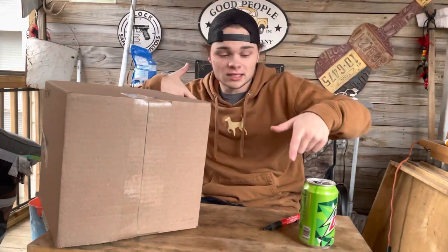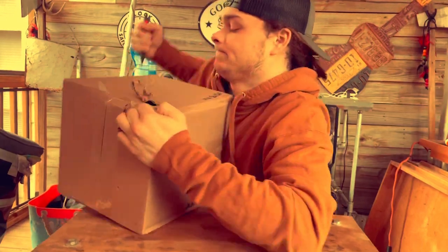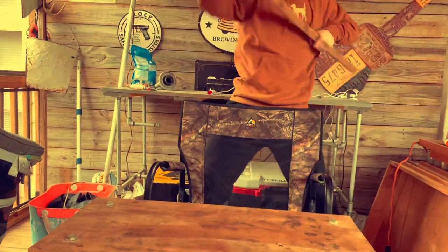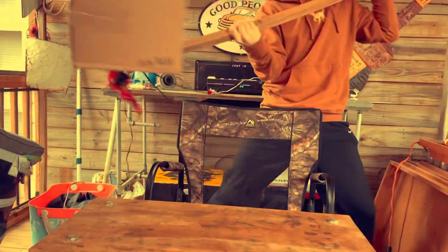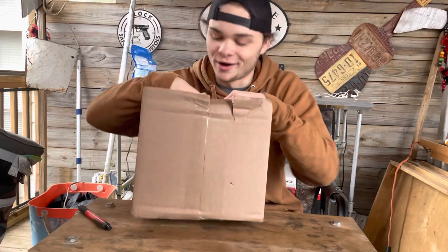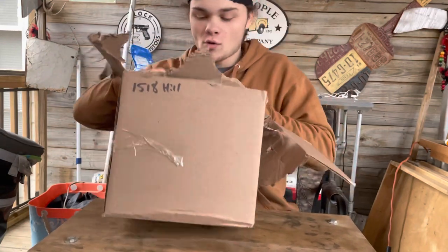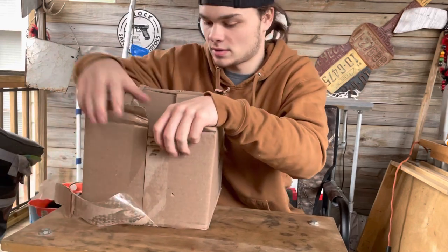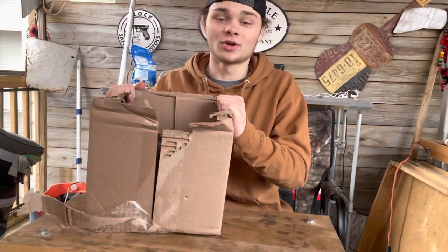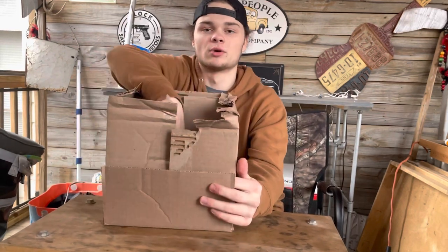Let's quit the chit-chat and get to ripping this box open. 2,000 years later — all right, we did get her open. It did take us a minute, but we got her open, just like that. I already know what I got; this is what I bought. We got some crazy stuff in here. Go ahead and get a quick reveal for y'all — the moment of truth right here.